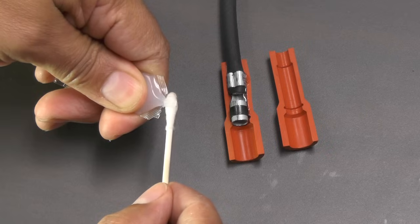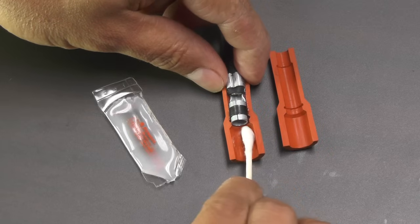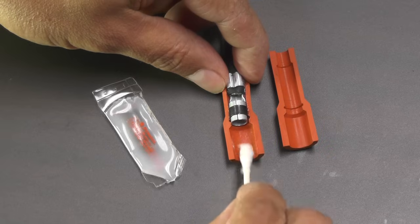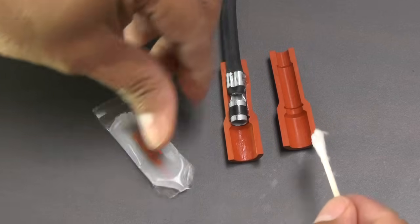Dielectric grease is not needed nor intended to be used at the distributor or coil end of the spark plug wires. Most of the tech calls we receive on spark plug wires are related to the misuse of dielectric grease — more specifically, getting the grease onto the terminals, which can cause increased resistance and overheating of the wire, or misfiring.